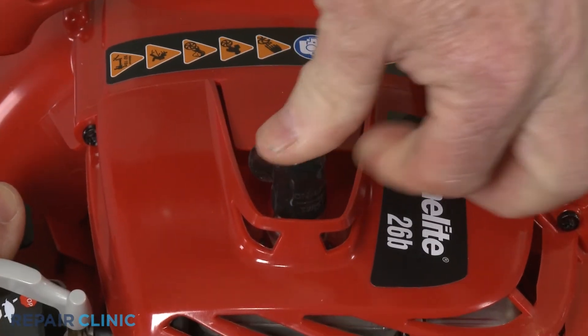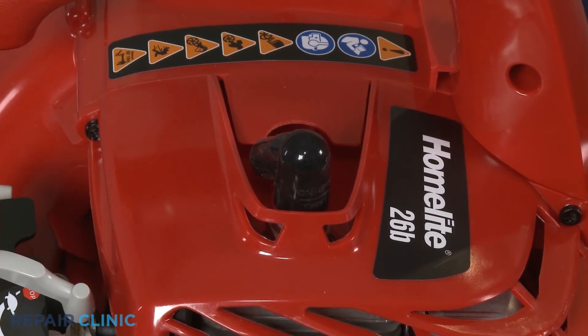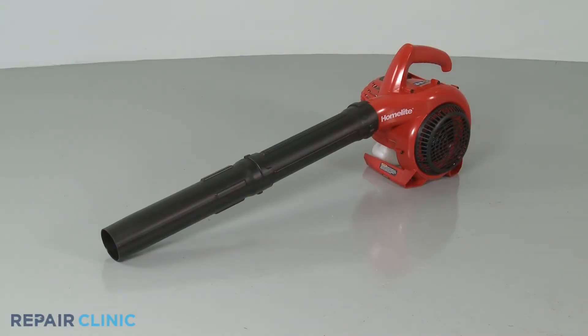Reattach the wire and boot to the spark plug, refill the fuel tank if necessary, and your leaf blower should be ready for use.